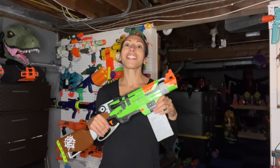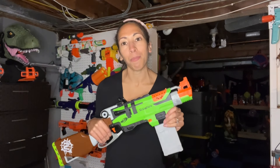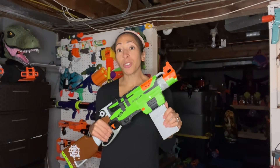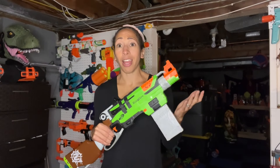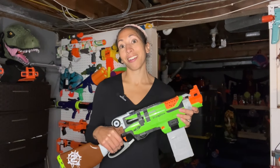So up first is the Slingfire. This is a lever action magazine fed blaster. It's actually the first magazine fed blaster in the Zombie Strike series, and also one of Nerf's first lever action blasters. Its lightweight prime makes it fun for one-handed blasting.